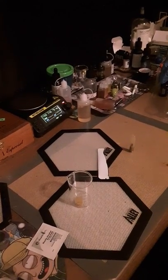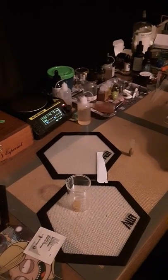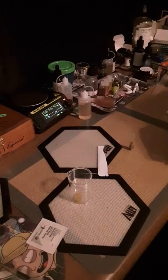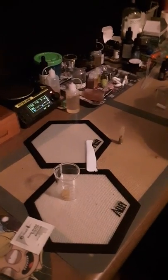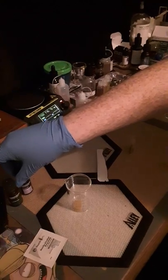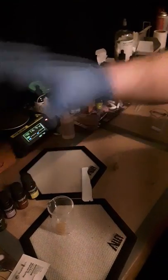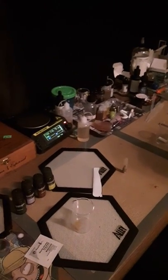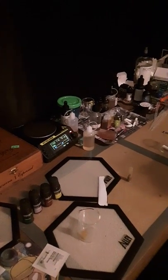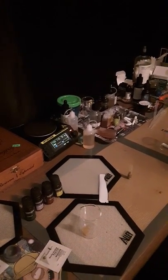What I like to use to break down my waxes is pure terpenes derived from cannabis sources. This is a company I get them from called Elevation Terpenes. They come in either individually or in packs that have different effects. I think they have around 30 different individual terpenes, and they also have strain-specific terpenes. If anybody is really interested in terpenes, I'll be happy to do a full video on several different terpenes and their effects.